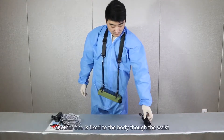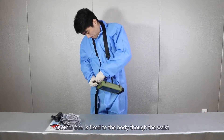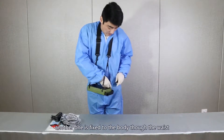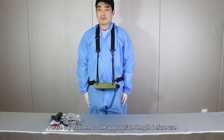Another one is fixed to the body, through the vest. Please adjust them to the appropriate length before use.